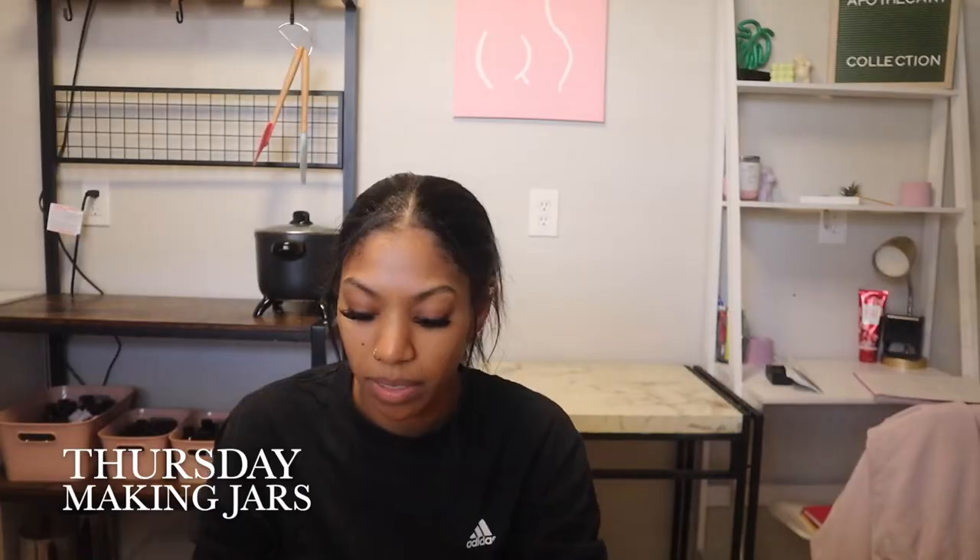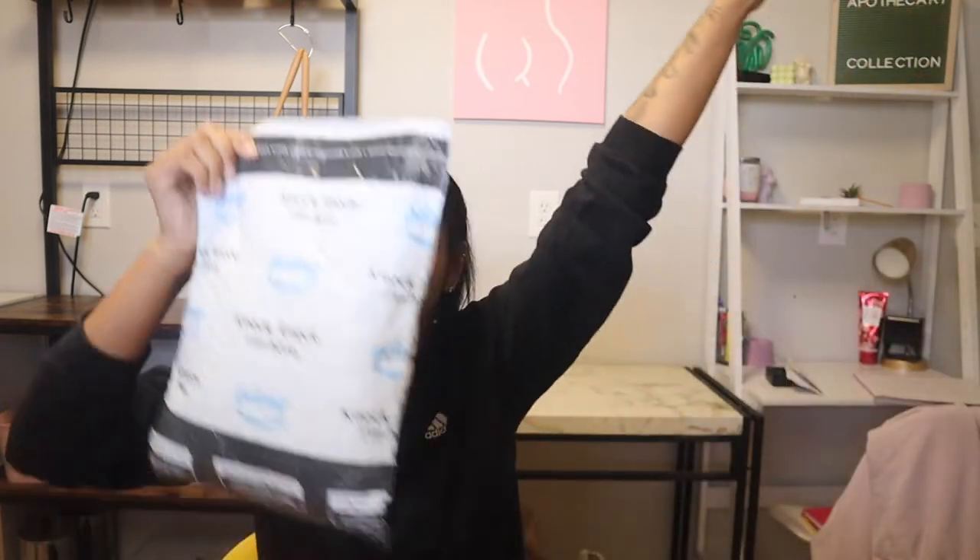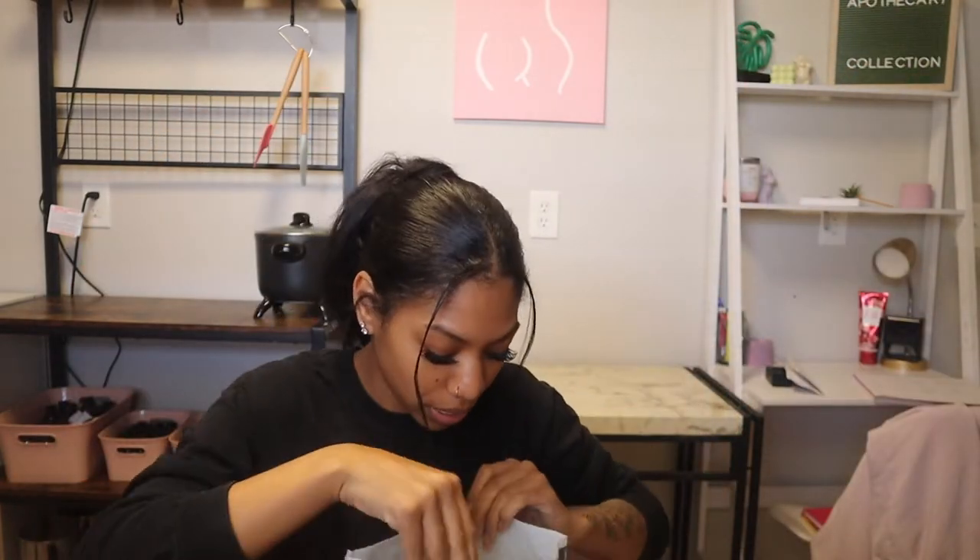Hey guys, so it is Thursday. I'm just gonna prop it all up. I was about to make some jars, but I got a package from Amazon — it's my mold. I ordered some new candle molds.